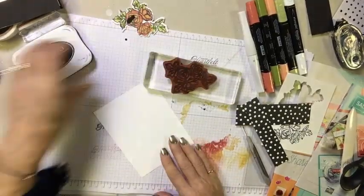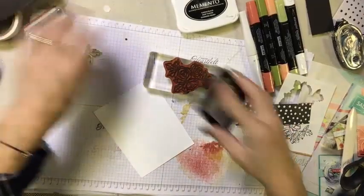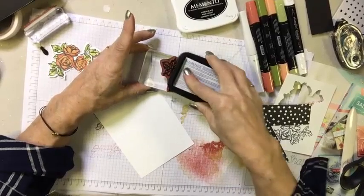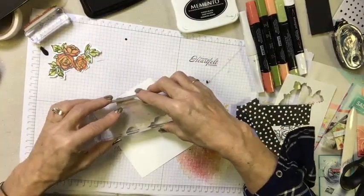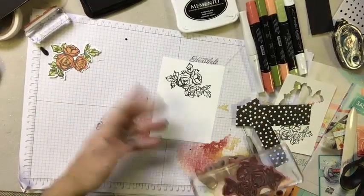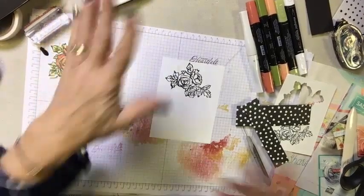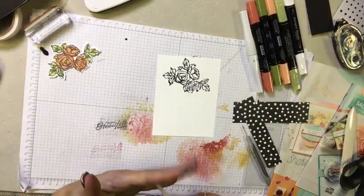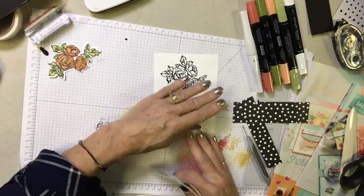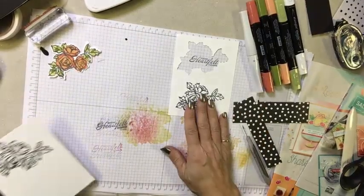Let's grab our scrap paper and the Memento black ink, and we're going to ink up our stamp and stamp that image. This is just a scratch piece of paper because we are going to be die cutting this — you don't need a full sheet. I like to let my Memento ink dry for a few seconds. How long depends on the temperature in your room, the humidity, and how much you're going to be working that ink.